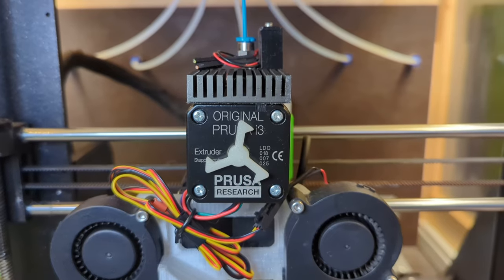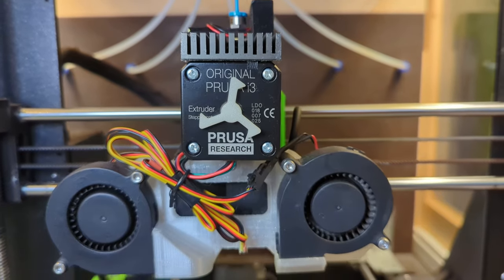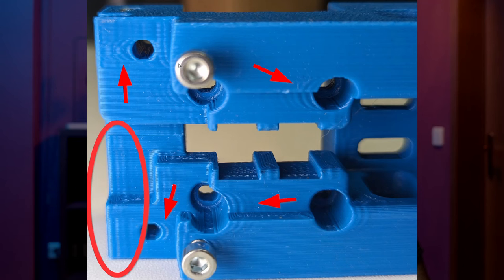Direct extruders, on the other hand, have the motor sitting right above the extruder, which minimizes slack as much as possible. This makes printing flexibles much easier and reduces stringing quite a bit. But the higher weight makes vibrations in the frame more prominent and amplifies a phenomenon called ringing — you can see those vibrations as artifacts in your prints. Those artifacts have no impact on print strength, and many modern printers come with input shaping to reduce those vibrations. I would always opt for a direct extruder if it fits the budget, since there's simply no real advantage in everyday use for a Bowden system unless your goal is printing ridiculously fast.